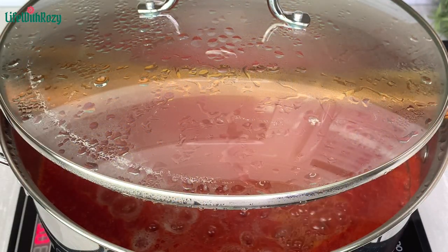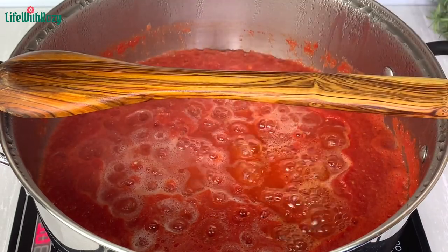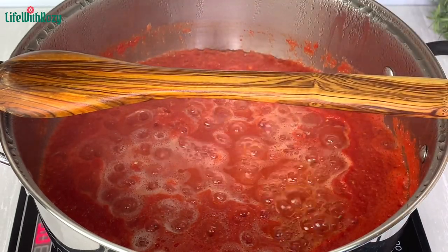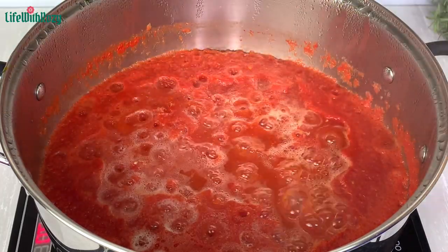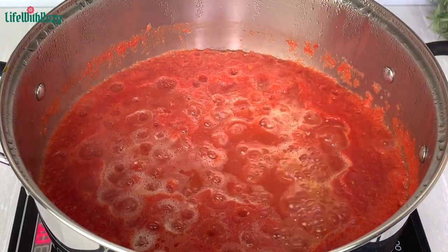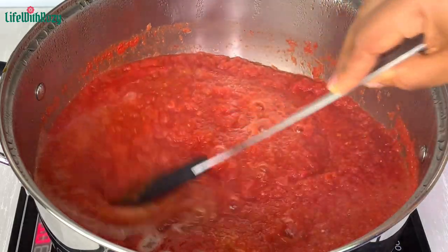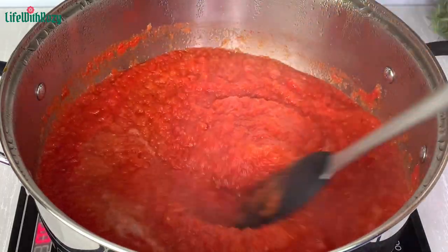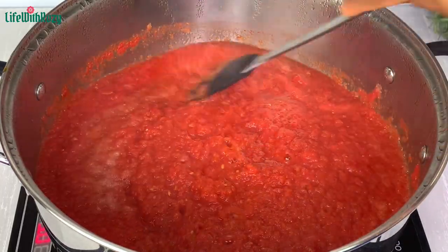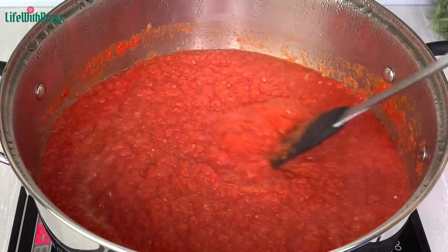The pepper has been boiling for about 20 minutes. I'll take off the lid to check — this pepper has really reduced in size. I give that a quick stir. Boiling the pepper before using it cuts down the cooking process of the stew.